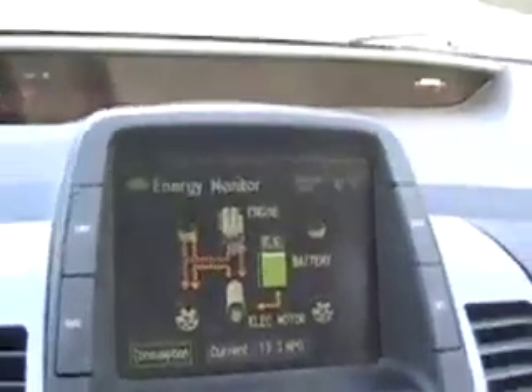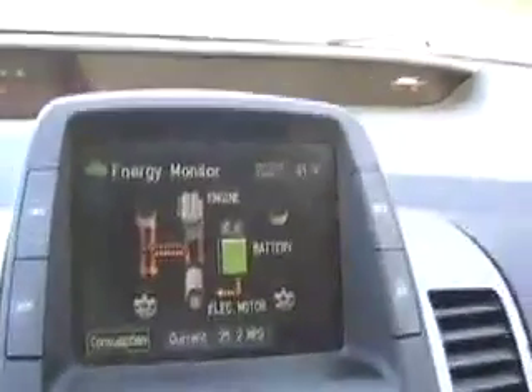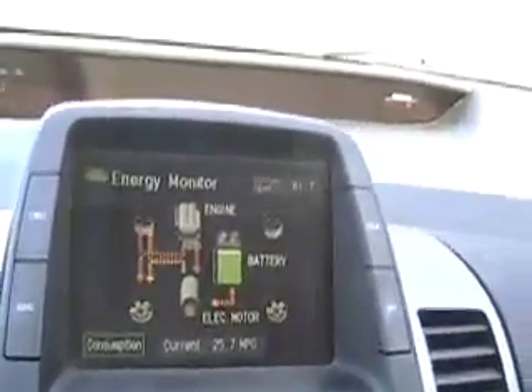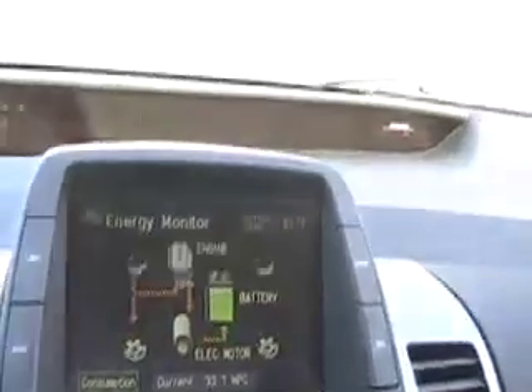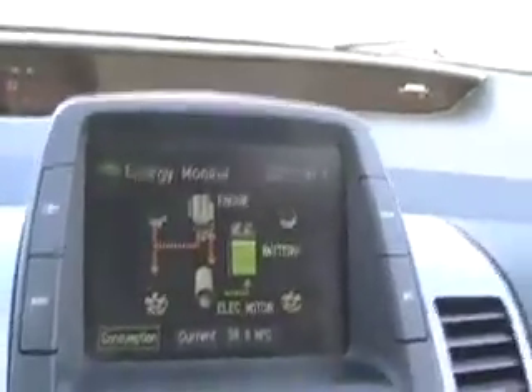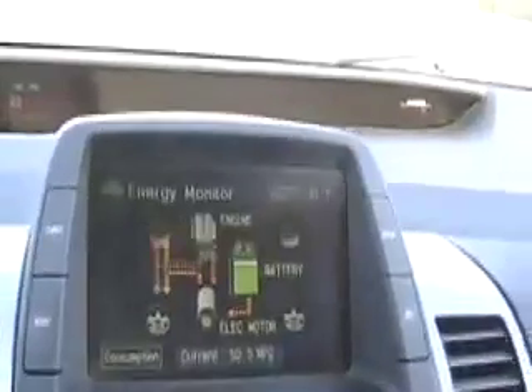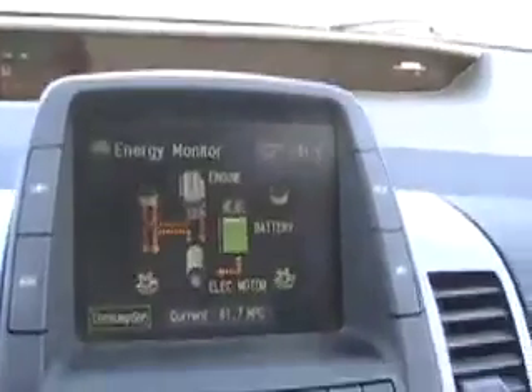Those are the three problems of the Prius and they're sort of impossible to deal with. Notice now that the energy just reversed again — back and forth, to the battery, from the battery. There's an incredible amount of wear on the battery because the controls and the computer are completely sloppy, and they're made with the assumption — the first big mistake — that this is a gas car and not an electric car. So the electric motor only serves as an adjunct or an add-on or an assist to the gas engine.